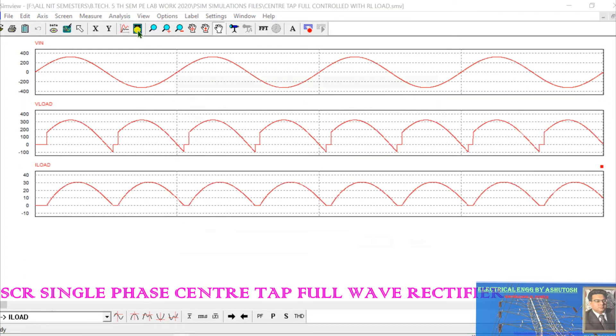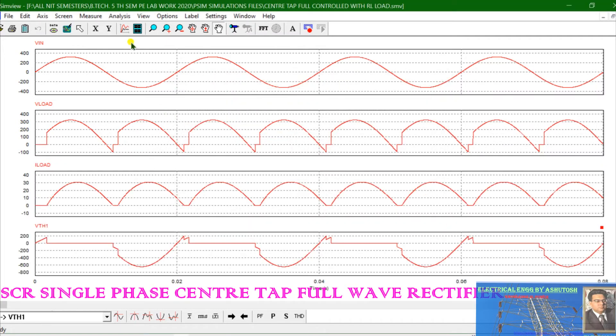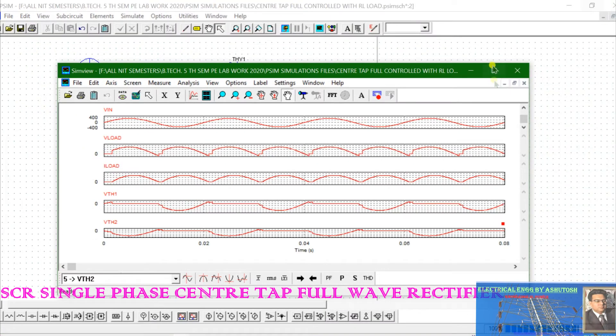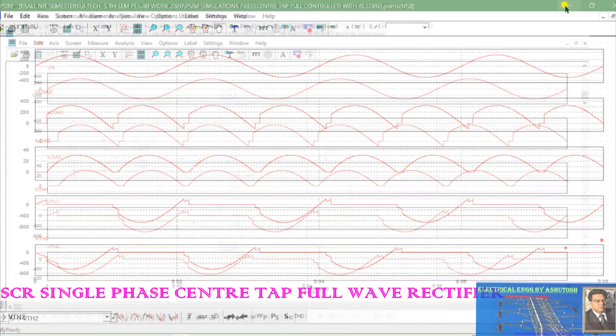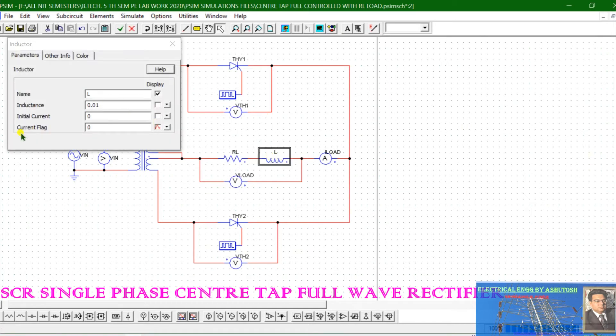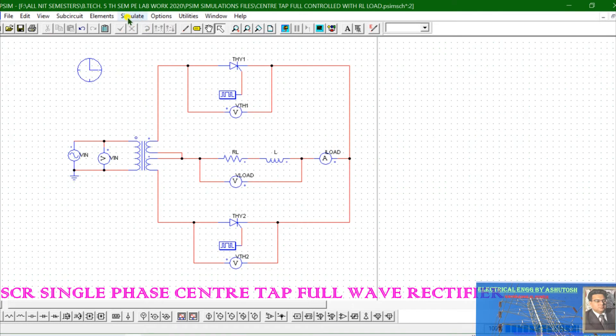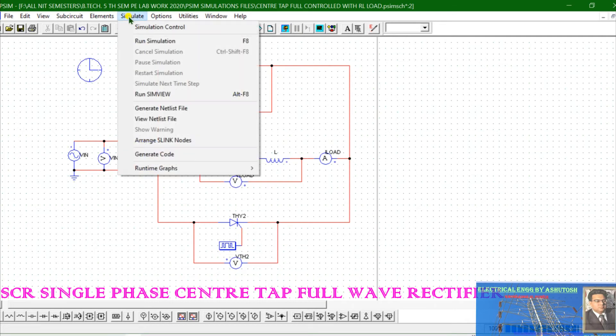This is the output load current, the waveform for Vth1 and Vth2. Here the value of inductance is very small — 0.01 henry. As you increase the value of inductance, for example to 0.12 henry, the inductance changes the shape of the output current. As the inductance value increases, the current waveform becomes continuous.